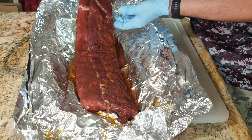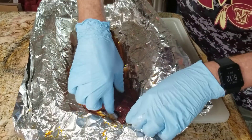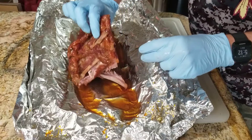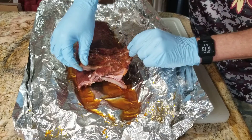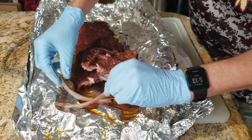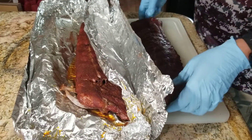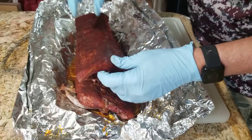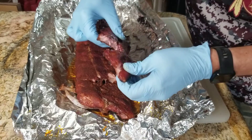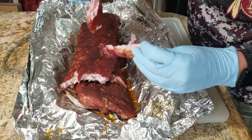Oh yeah, look at this one — just falling off the bone already. It'll taste very good. These are falling off the bone, very very tender. This one — the butcher paper one — yeah, not so much. Not falling off the bone at all.